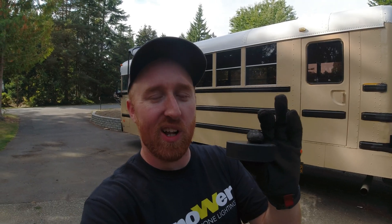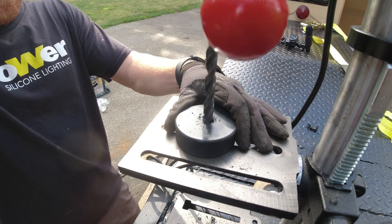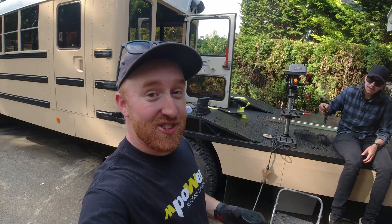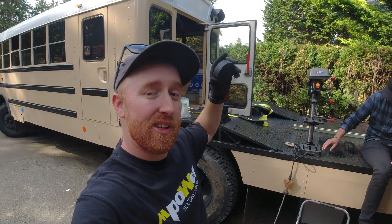Hockey pucks! They're only one inch thick so the gap is not very high, but it also keeps it from rattling back and forth while you're driving down the road — no scratching, wiggling, or squeaking. Drilling out a half inch hole in these hockey pucks to fit the half inch bolts I'm using for the strut channels on the roof. Using the drill press made it quick work.